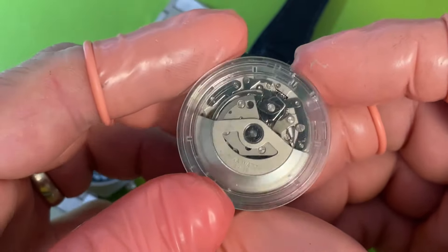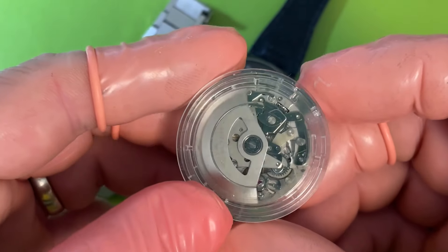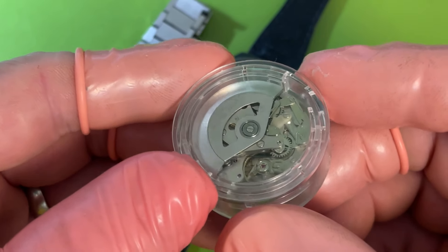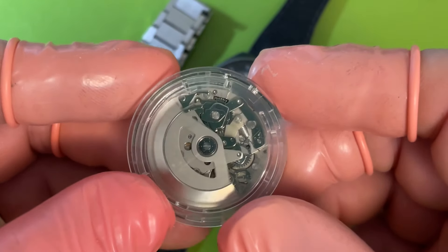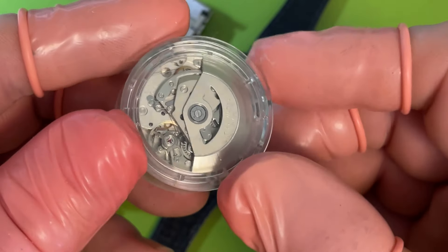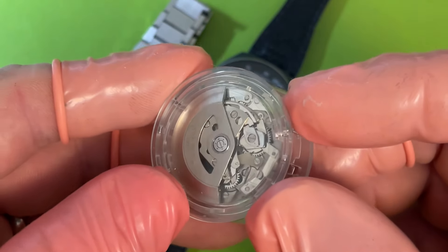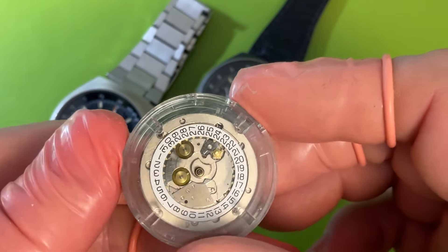There it is — a Valjoux 7750. Some people say they're not beautiful or elegant, but I think they're just a fantastic machine design. They're gorgeous in their own way. For a chronograph they're very burly. A lot of the really fiddly stuff is put together in a really smart way that makes it easy to work on and get consistent results out of. Great, great movements.